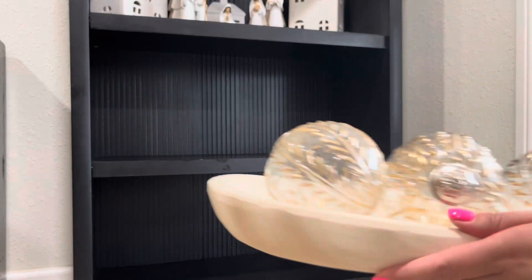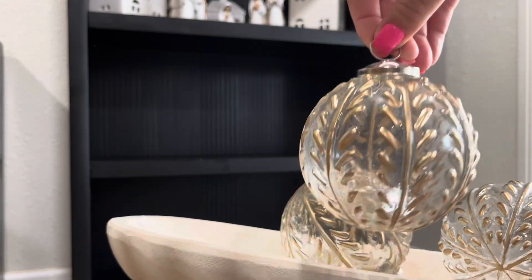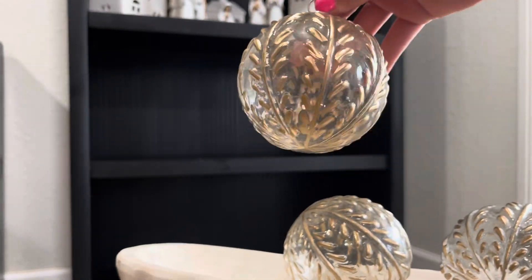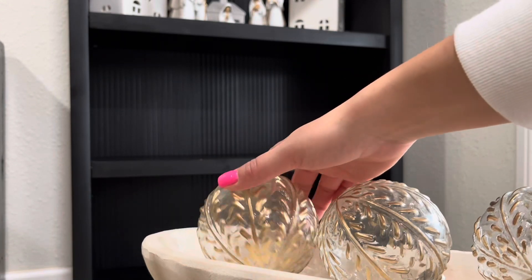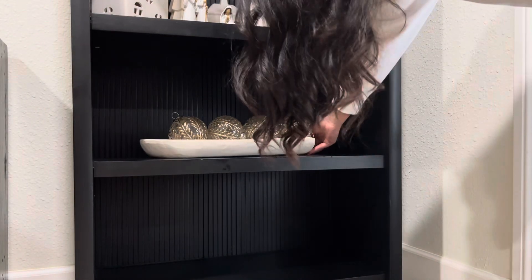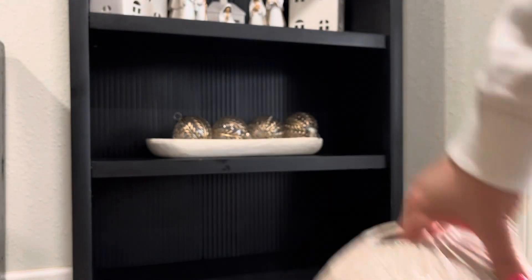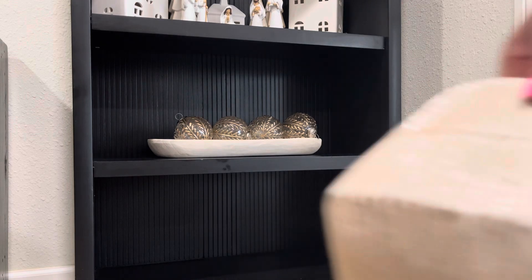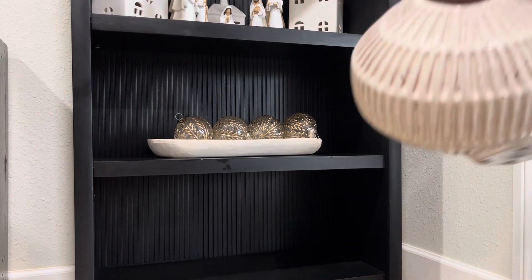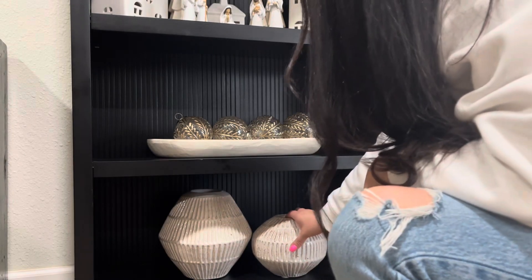Moving on to the bottom shelves, I am going to be adding my dough bowl. I did add some really pretty ornaments — again kind of keeping it the same on both sides. These are glass though; I did get them from Marshalls and they are pretty large. As you guys can see, it only took four to fill up this bowl and I am just going to be adding it to the center. Lastly for the bottom shelf, just keeping it again simple and neutral with something I already had — these two vases are so beautiful, I got them from one of the Studio McGee collections.